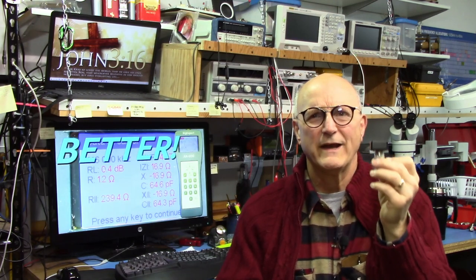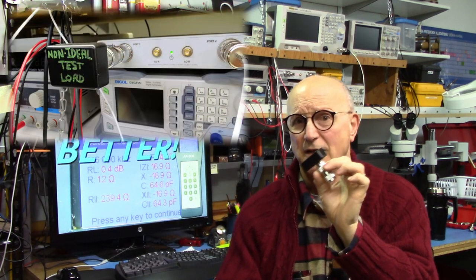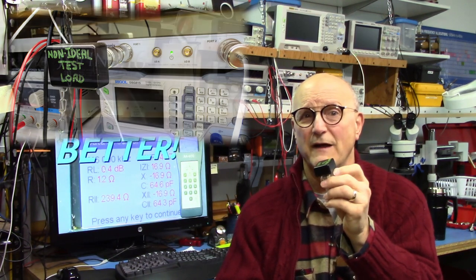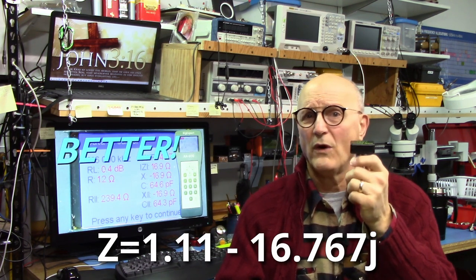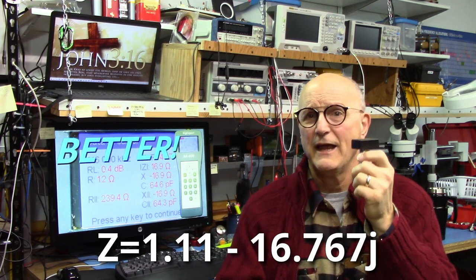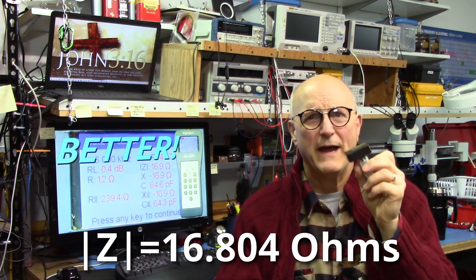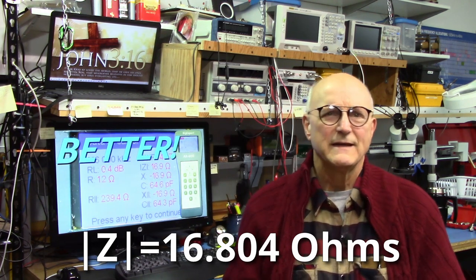We need to know what its impedance is in order to properly match the system to this device. I've already carefully measured the impedance of my little black box at 146 MHz using my VNA. The VNA tells me that its impedance is 1.11 minus 16.767 J at 146 MHz, which means we have a magnitude of impedance of 16.804 ohms.